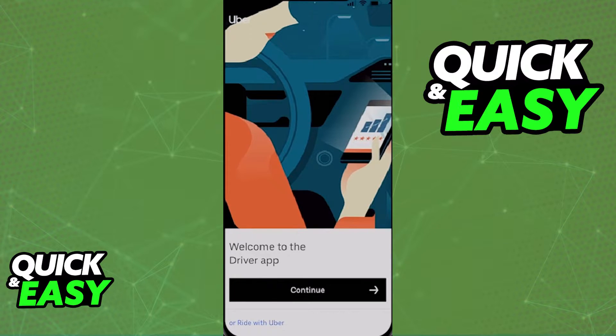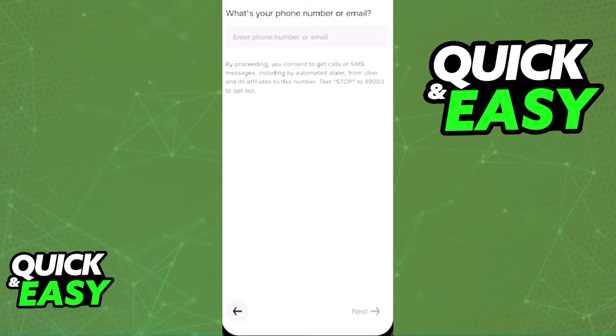All you need to properly set up your Uber Eats driver account is the latest version of the Uber Driver app. You can find it inside of the Play Store or the App Store, and after you download and open up the app for the first time, it's going to ask you for location permissions. Grant it any permissions necessary to set up the app, and after you select Start, you will be prompted to include an email address or your phone number.